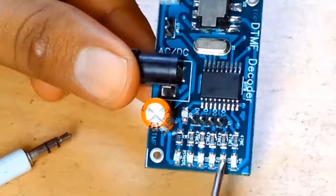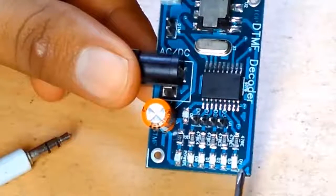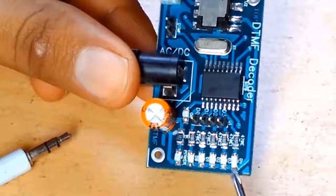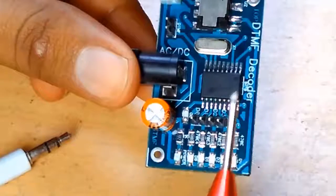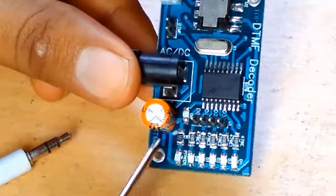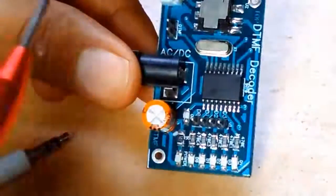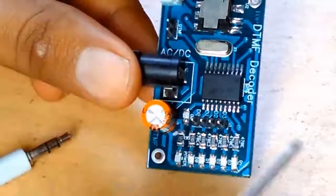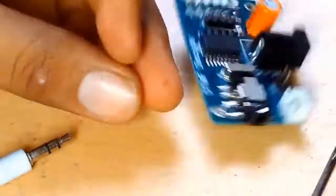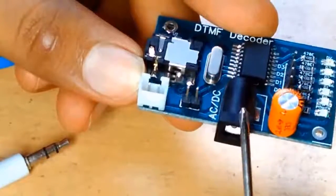Correspondingly, the LEDs here will show you which pin is energized and which are in off state. The DV indicator LED glows whenever a signal is given, and once the signal is switched off it also goes off. The power LED indicates that the decoder module is getting enough power. These are basically the things you see on the DTMF module.